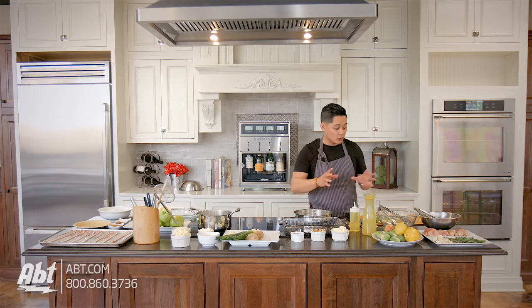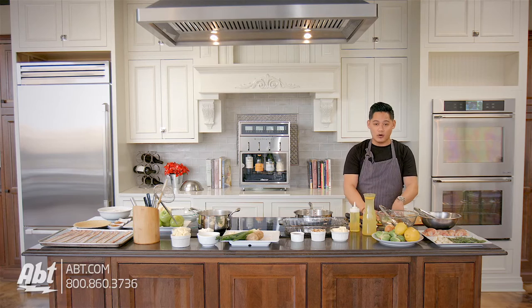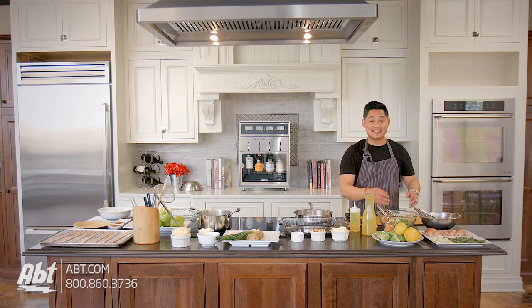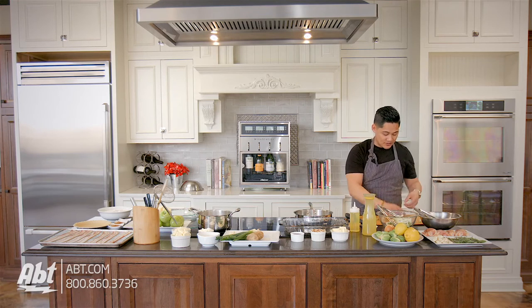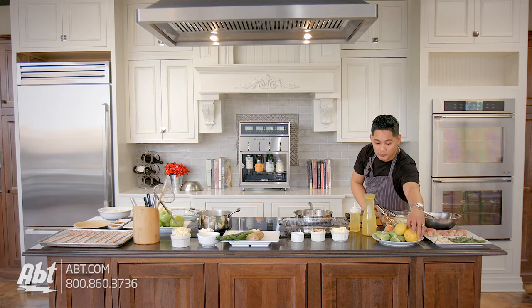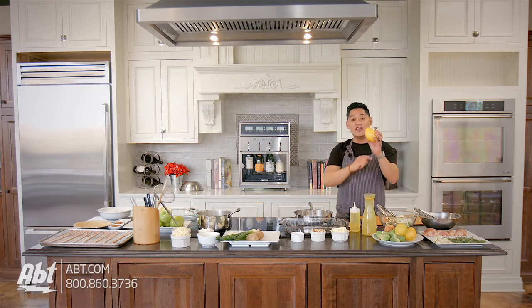Next we're gonna take our Brussels sprouts and onions and put them in the bowl. We're gonna finish this off with a little bit of lemon juice and just a touch of lemon zest. Lemon zest is great because it gives it a little bit of color and some contrast. And it also adds a little bit more sweetness from the oils that are actually in the lemon itself.